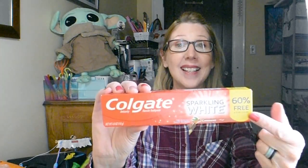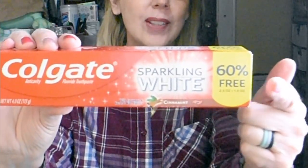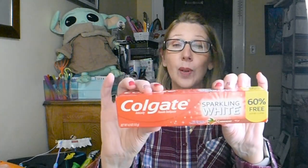Another great staple product to get at the Dollar Tree is toothpaste, so I grabbed this today. This is the Colgate Sparkling White — and you can probably guess why I picked this one because yes, I love bonus packaging and 60% more. It's a great size tube at four ounces and it is cinnamon flavored. Name brand, I always need toothpaste — so I picked that up.